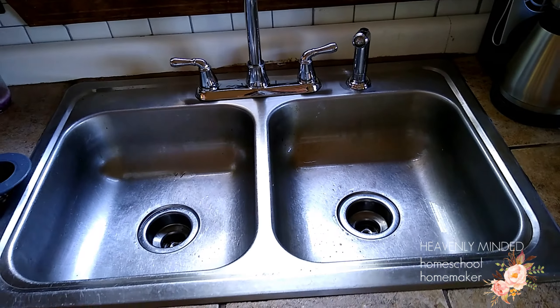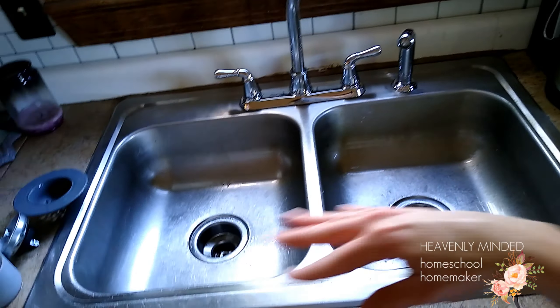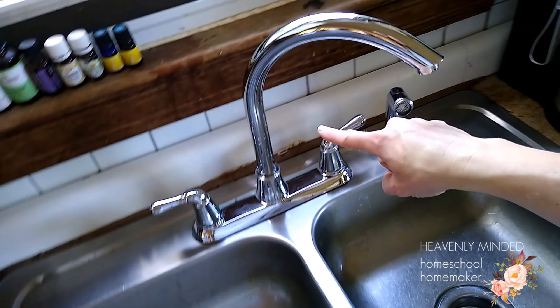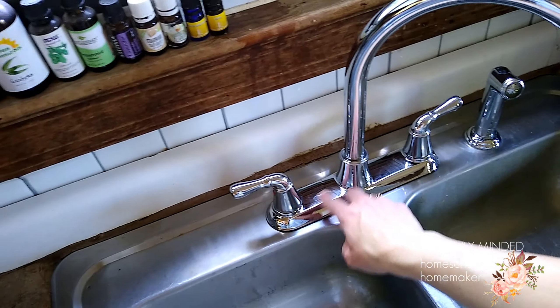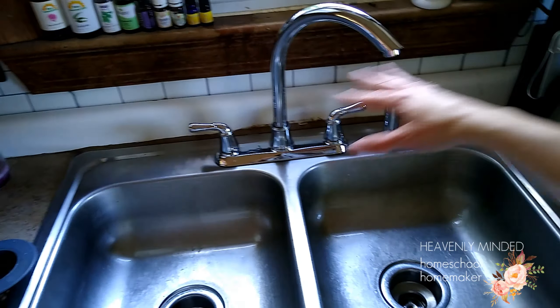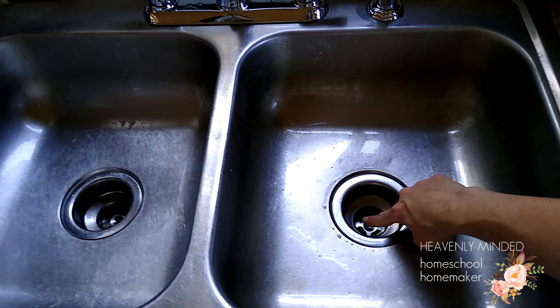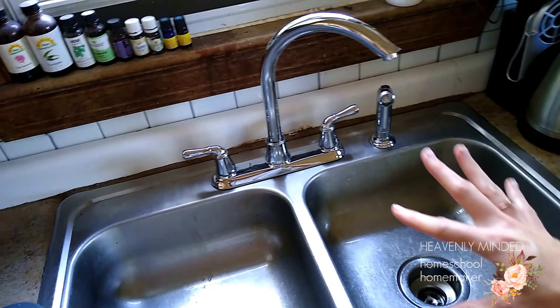Look how much better that is already. I soaked it with water as hot as it would go, filled it with dish soap, let it sit, then scrubbed it down, did both sides. Then I sprinkled some baking soda and scrubbed with the microfiber cloth for a really good clean. Make sure you spend time in the spout areas, around the handles, scrub those really well. If you have a toothbrush, get in there and scrub really well. Make sure you go around the edges and creases, any of the little grimy collection spots.